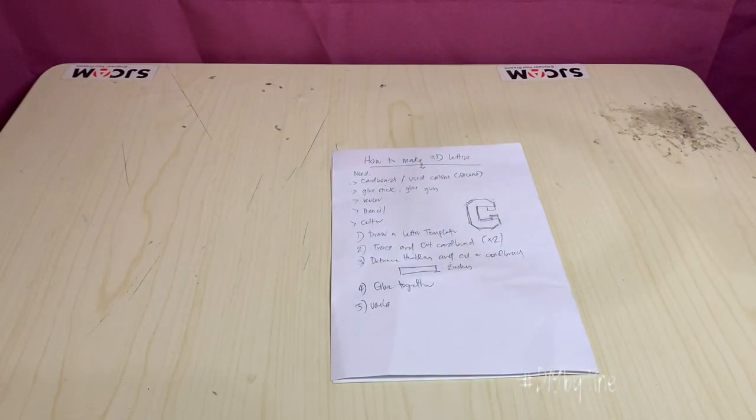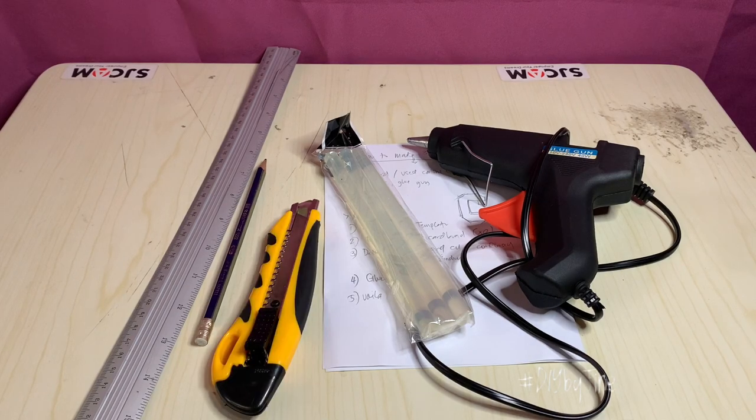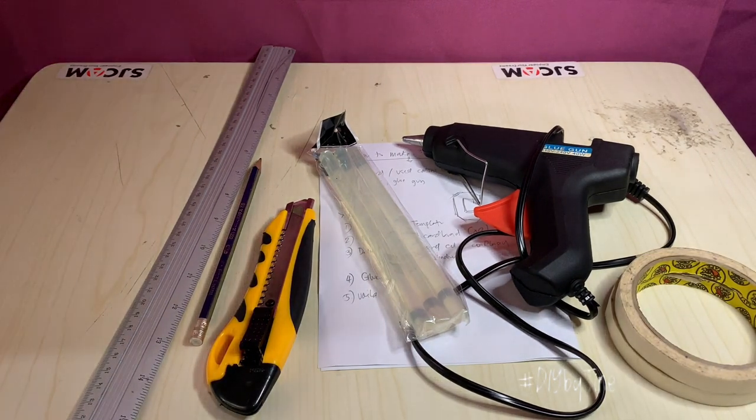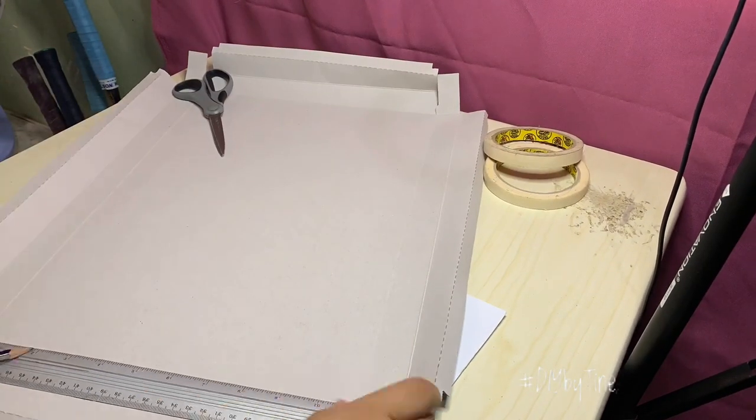You'll need a piece of paper, a glue gun and glue stick, a ruler, pencil, cutter or scissors, tape, and your cardboard boxes. Once we have all the materials ready, we can get started.